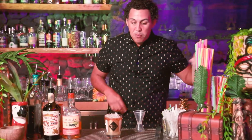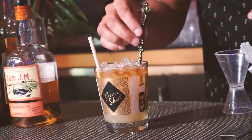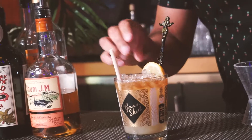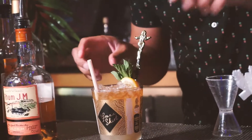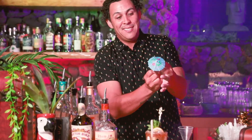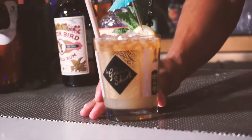Now we have to garnish. Put a little straw in there, one of our beautiful black and gold Grass Skirt Swizzle Sticks, a little piece of fruit right there, a little mint for aromatics, and it wouldn't be fun without your umbrella — a nice little blue umbrella to give everything a little shade. It's your Tropical Tony's Mai Tai.